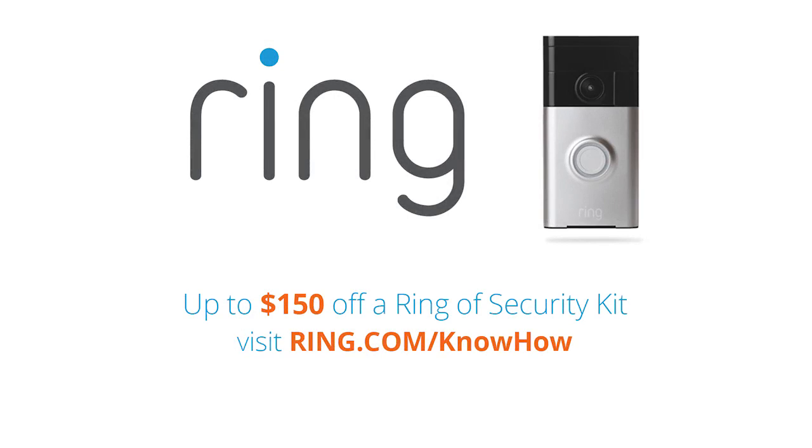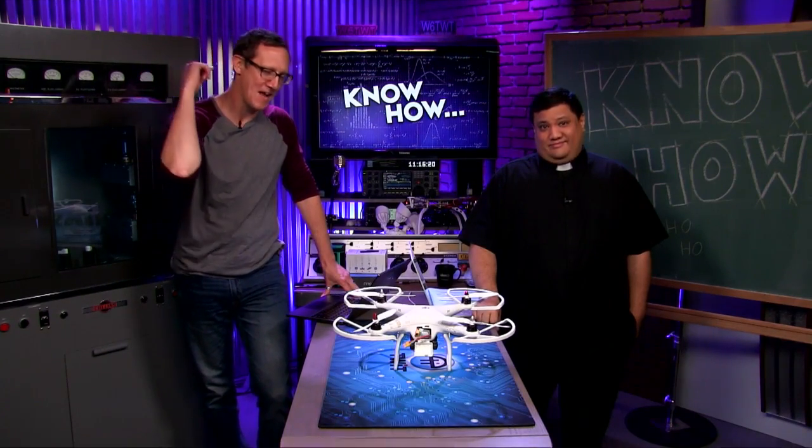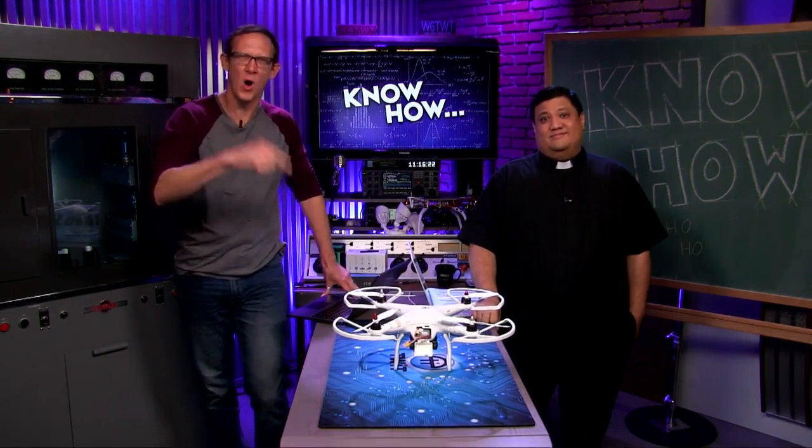This episode of Know-How is brought to you by Ring Video Doorbell — stop crime before it happens and help make your neighborhood safer with Ring. Go to ring.com/knowhow and get up to $150 off a Ring security kit. Today on Know-How, we're starting the year off right by flying some quadcopters — it's Quadcopter 101.